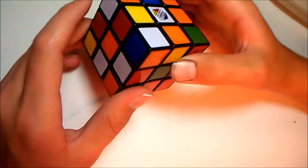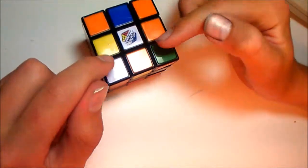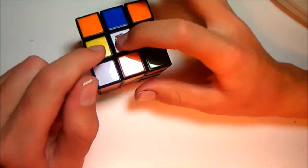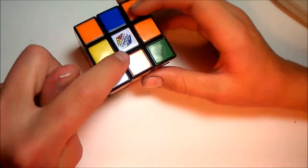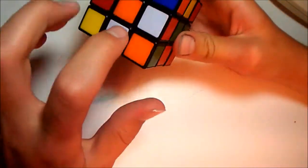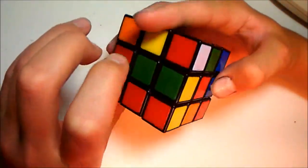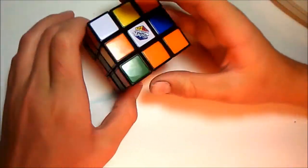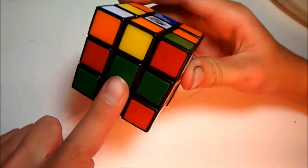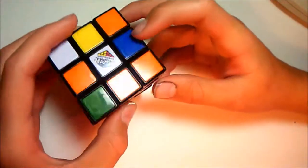And to do that, we have to find the edge pieces, which go here. These are corner pieces, these are edge pieces, and these are centers. The edge pieces — we need to find ones that connect with this white and connect with one of these: orange, blue, red, and green. So that we can attach them, line it up, and shift it into place.